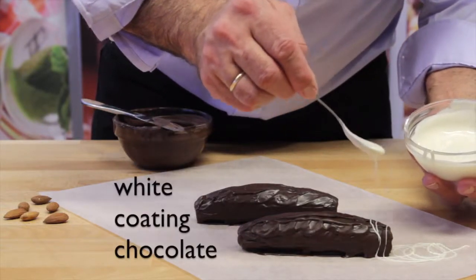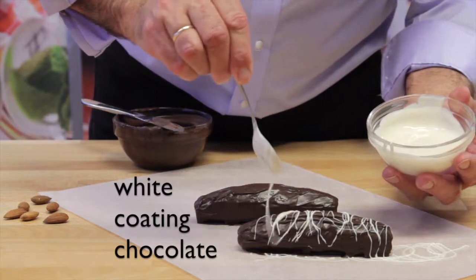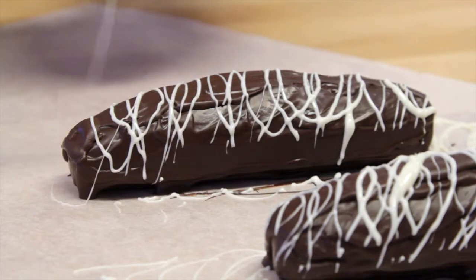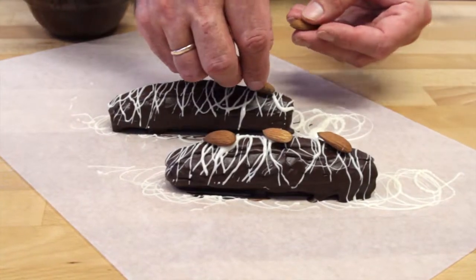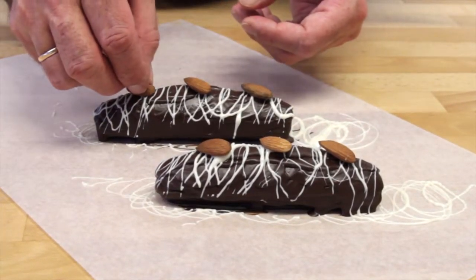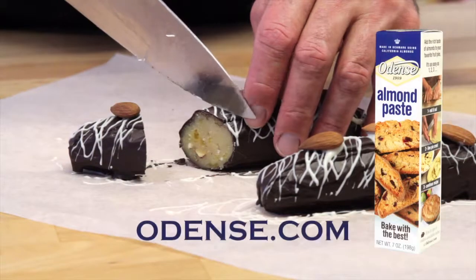For an additional touch, drizzle with some melted white coating chocolate. Lay some whole almonds along the tops of your logs. Get this recipe and many others at Odense.com.